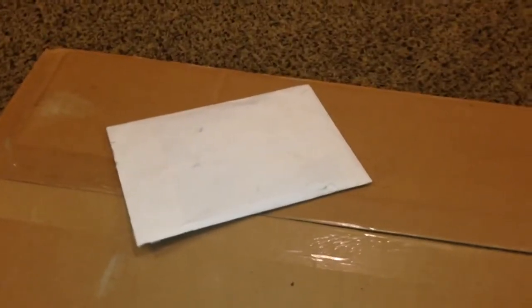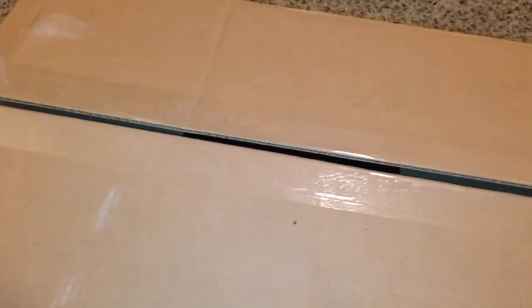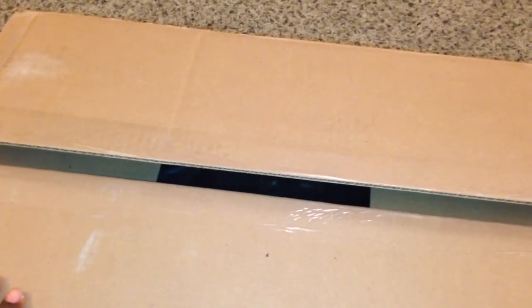YouTube, what's going on? Got a nice size box and a little envelope. I'm gonna do the box first — already cut open. One-handed thing makes it easier. I know y'all are getting tired — every couple days I throw a video on here.